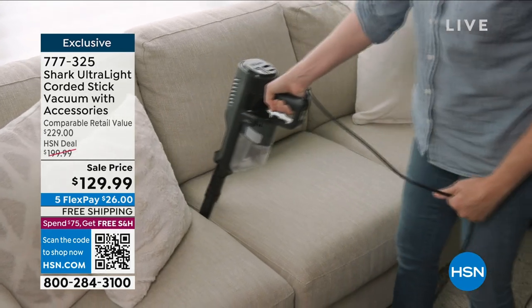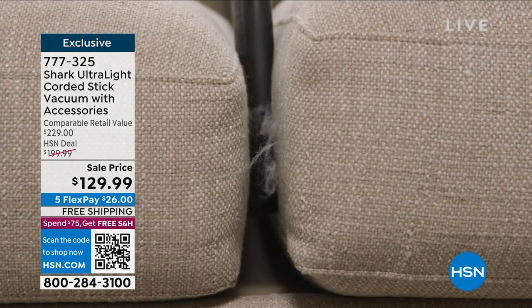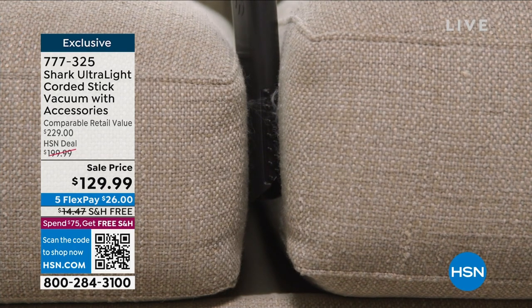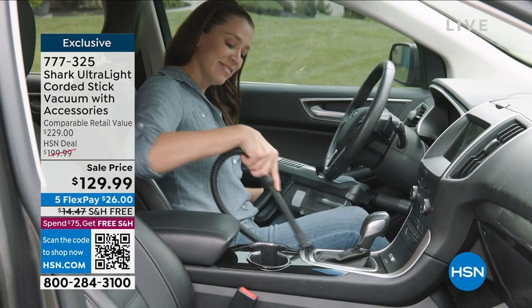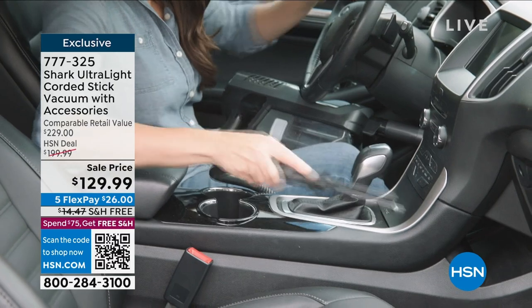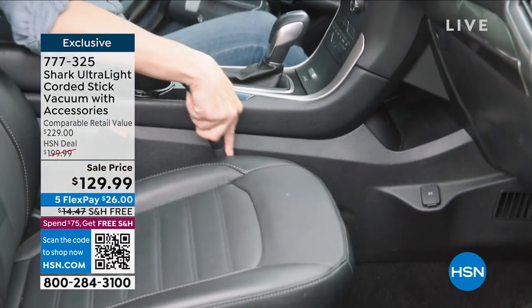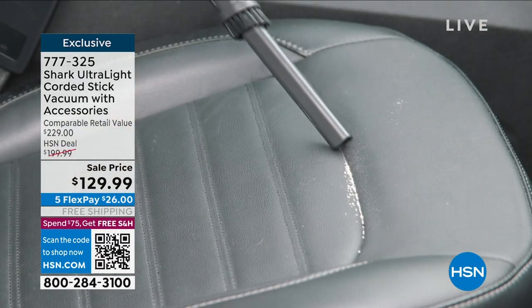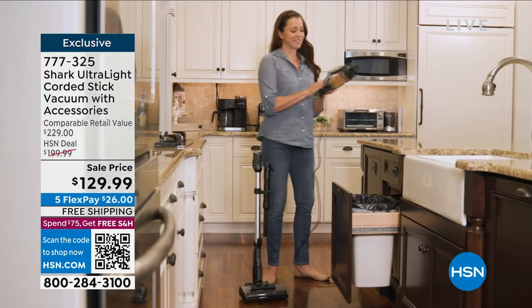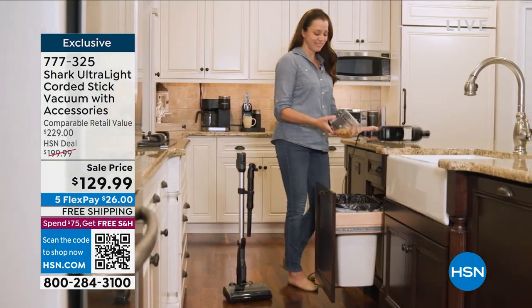Think about the versatility: sofa cushions, car seats, pet hair — we've got that at home. I bought my handheld vacuum from Shark — it doesn't convert to a stick vacuum like this one, and I paid over a hundred dollars for it. Here you get both a hand vac and a stick vac, and it's the lowest price we've ever offered.